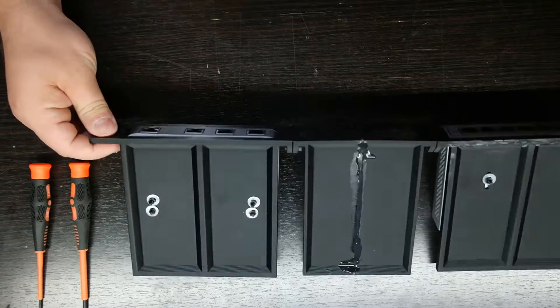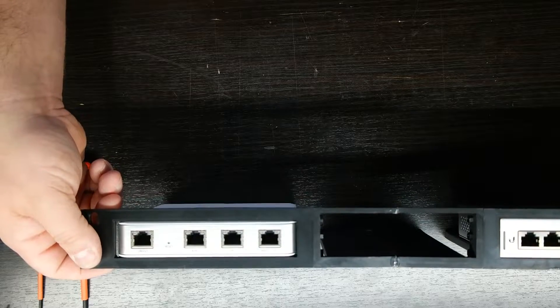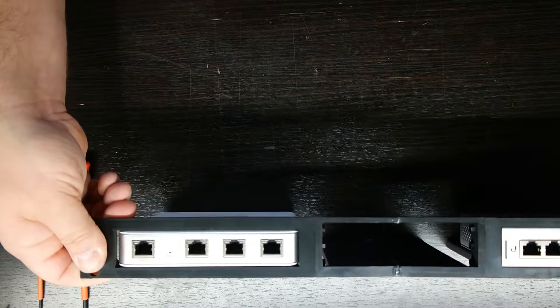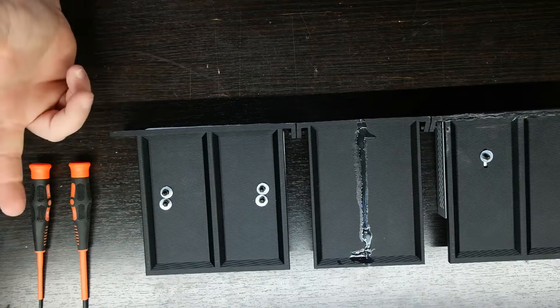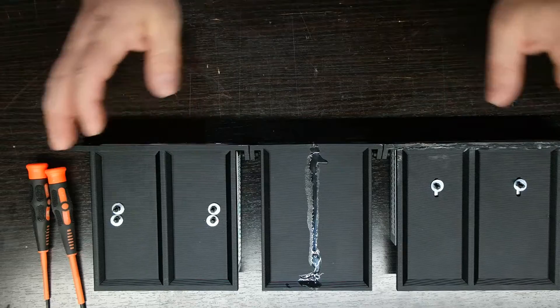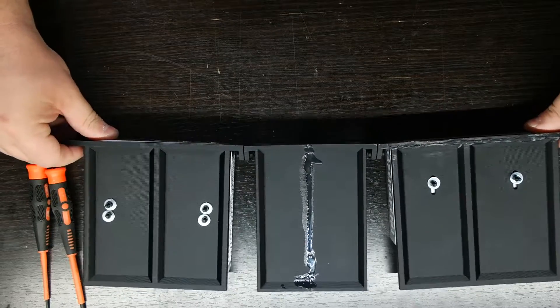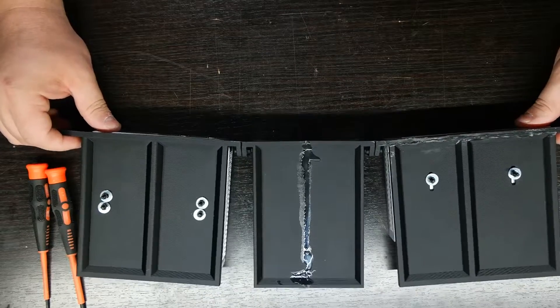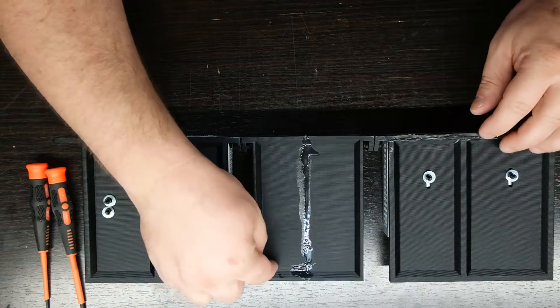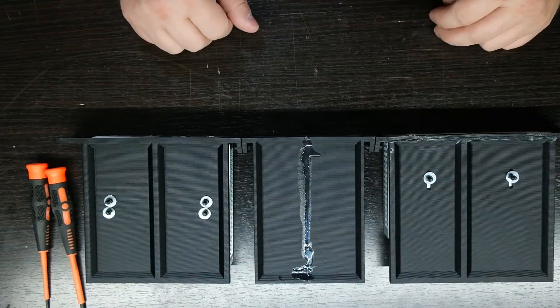Now we've got the USG mounted. The one problem we are going to have with vertical mounting is this was originally meant to be horizontally mounted, where all the weight would be distributed horizontally, not vertically. So there is some flex to this. We're going to do the jerry-rig version of anti-flex: drill hole, drill hole, drill hole, drill hole, zip tied together.